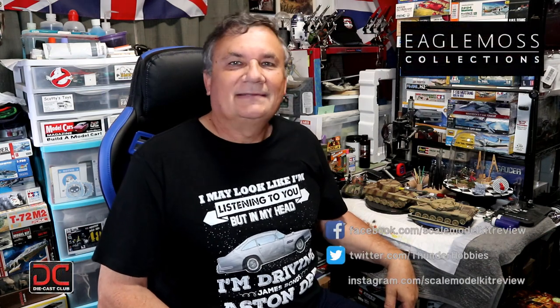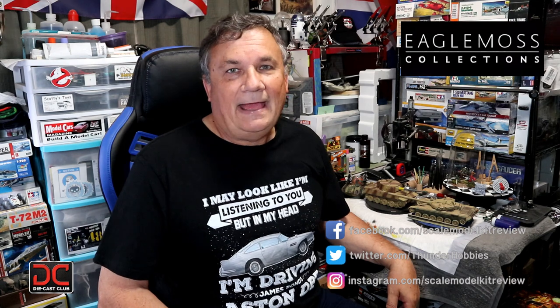Hi, this is Steve. Welcome back to Scale Model Kit Review. In this video, I continue to build the Eagle Moss Aston Martin DB5. I am on stage 68. In stage 68, we assemble the ejection seat — or the passenger seat itself. Not the ejection mechanism, because we already did that, but the seat. So let's get started.